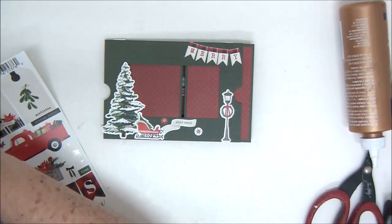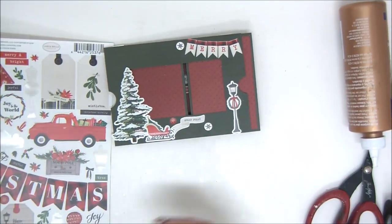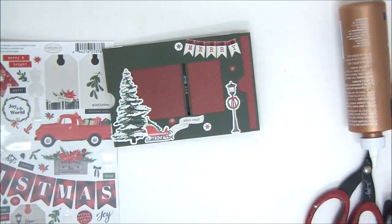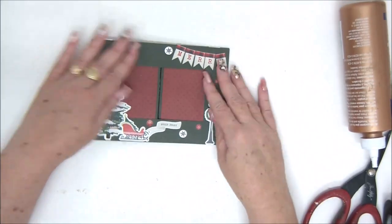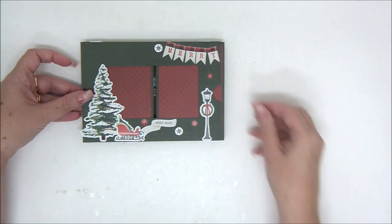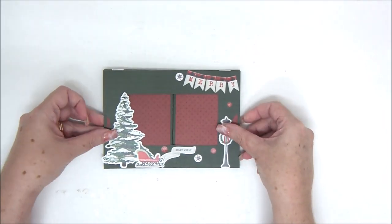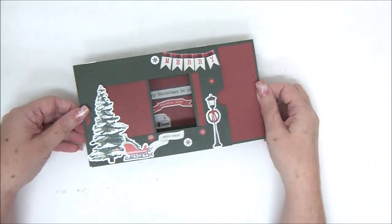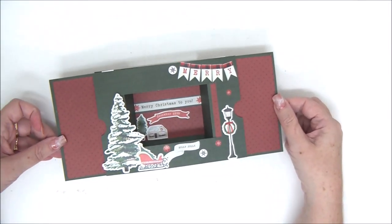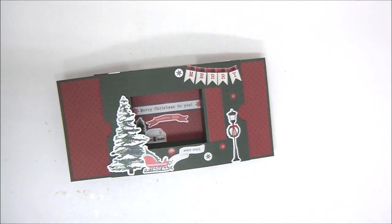I really hope you liked this card. If you did, please subscribe to my channel, and when you subscribe click on the little bell icon to be notified when I upload a new video so you won't miss anything. You can find all the 12 Cards of Christmas series in the playlist on my YouTube channel — all 12 cards are there so they'll be easier to find. This card is really cool, I love it — a 3D theater card. I really hope you liked it too and that you're going to make it. Thank you very much for joining me, I will see you next time.